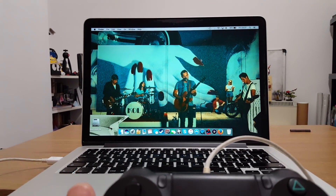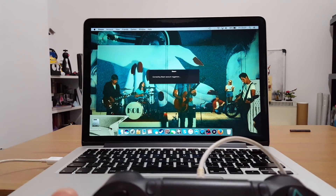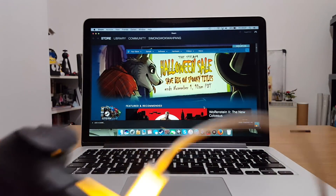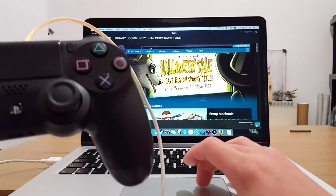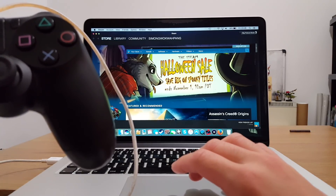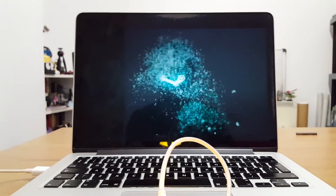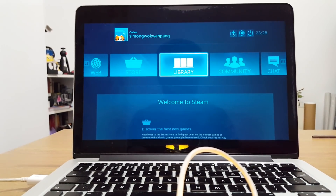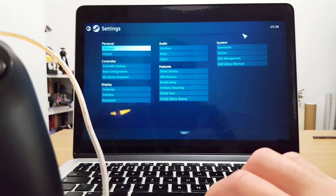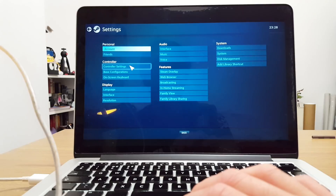For this demonstration, let's try Steam instead of an emulator. Open Steam. The first thing you want to do the first time you connect the controller is go up to the controller icon at the top — hovering over it says 'big picture mode' — and press that. It will open up Big Picture Mode. Now go to the cog icon for settings, then controller settings.